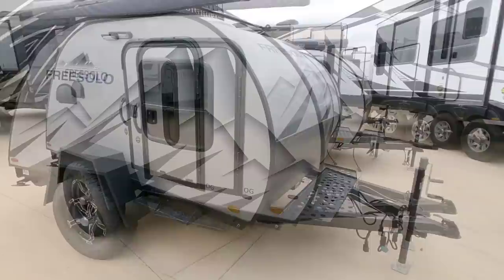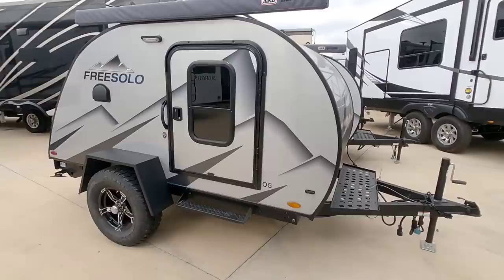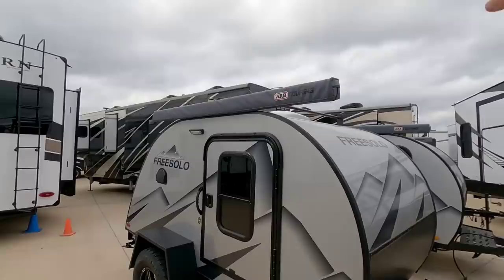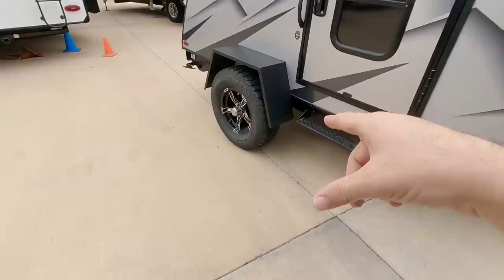What this doesn't have is a shower or a toilet. It does have a sink and a fresh water tank, so you have the ability to take water with you, connect a hose, and take a shower. It also has a really cool ARB awning up here, so you can extend it out and utilize this as a covered space, converting it into a really cool overland trailer.